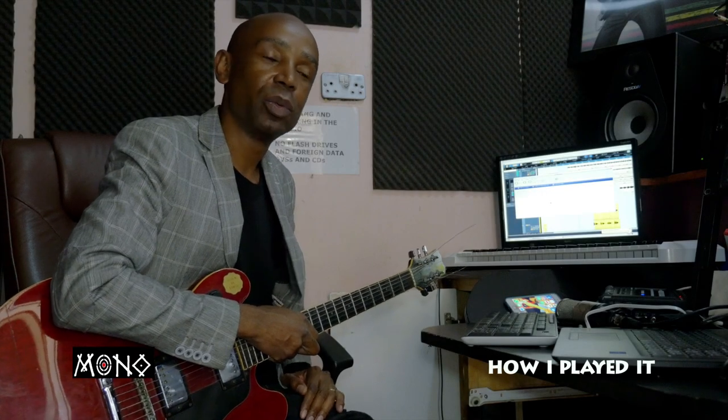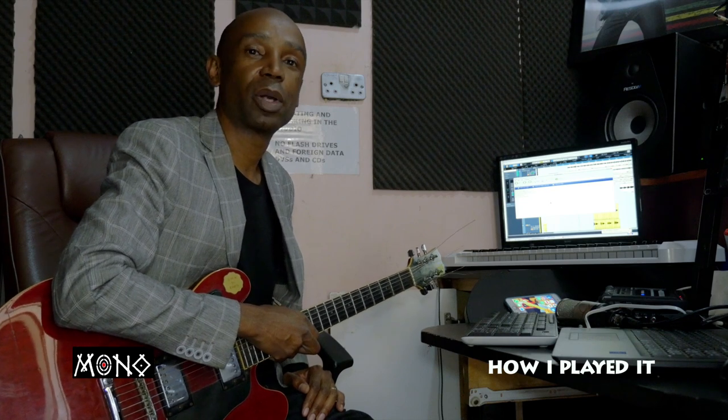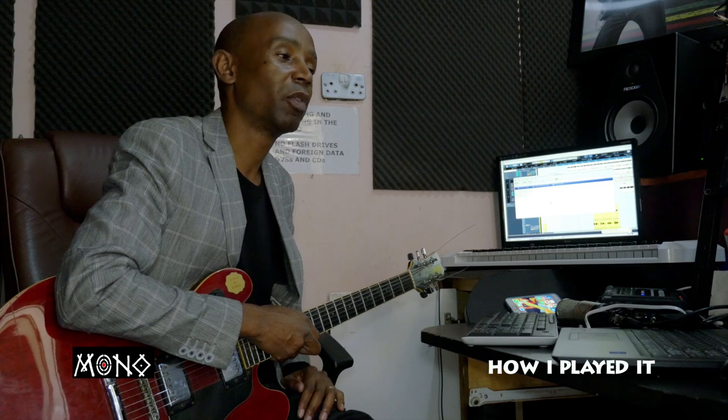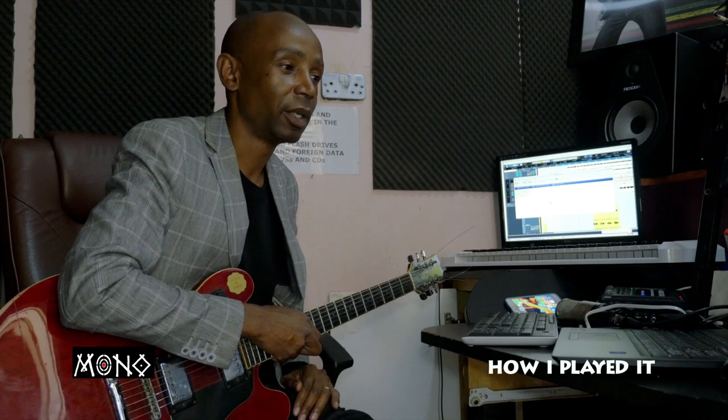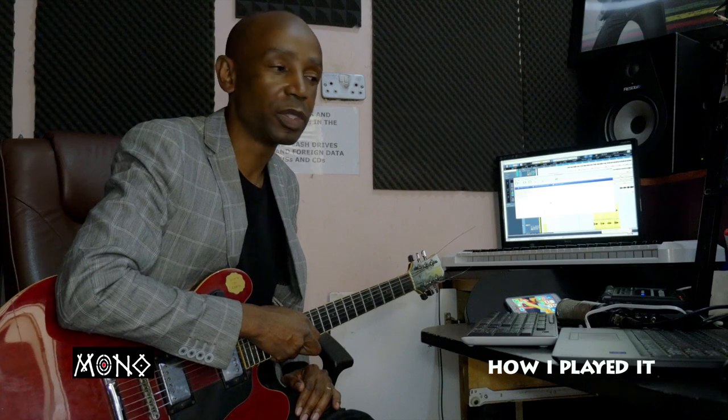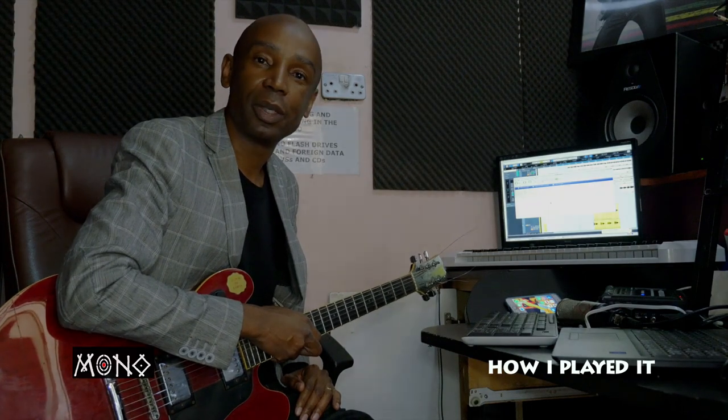Hello, this is Clive Monomkundu. I'm a guitarist and music producer. This is a program that I call 'How I Played It,' where I demonstrate how I played some of my most popular guitar lines. Please don't forget to subscribe on my YouTube channel — it's called Monomkundu Music. I hope you're going to enjoy it, thank you.